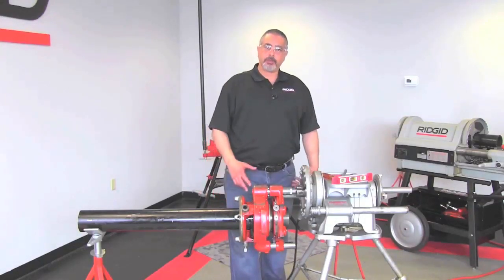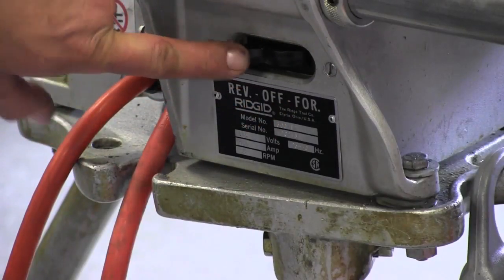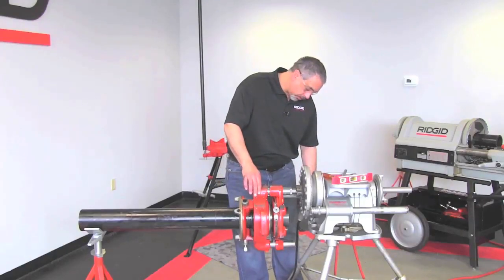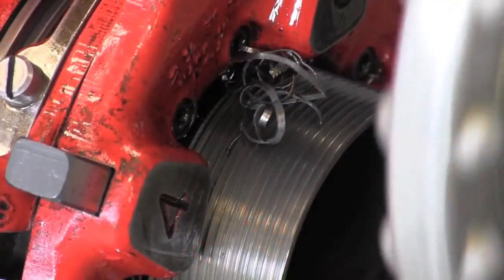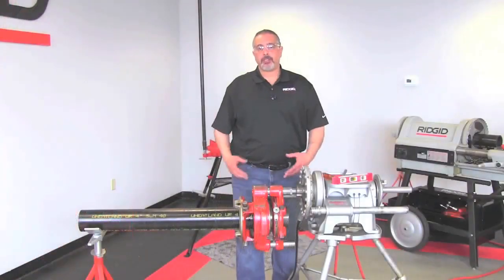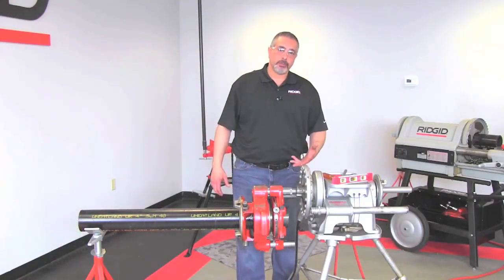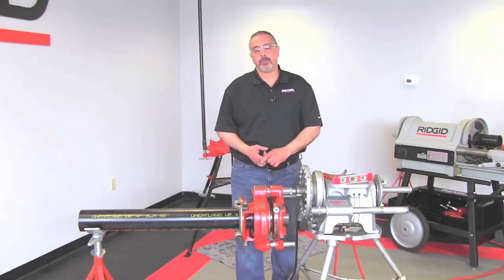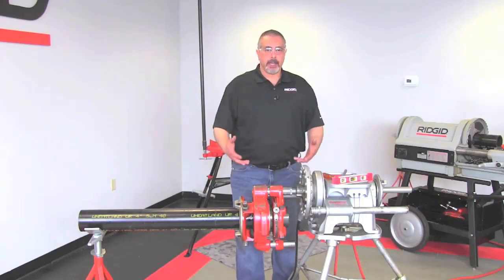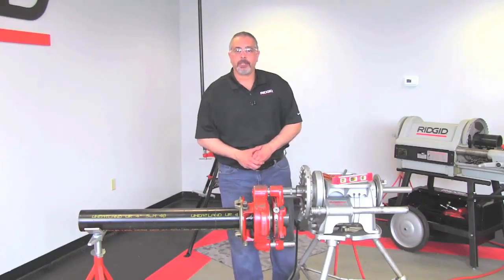At this point we're going to throw it in reverse and break the chips off. Put that in reverse and tap the foot switch. It's important to understand you don't want to run this in reverse to take the pipe completely off the die head because you can ruin your dies — you can break the teeth on it. All you want to do is run it in reverse enough to break the chip off. Then we will take the pipe and I'll show you how to remove it from the die head.